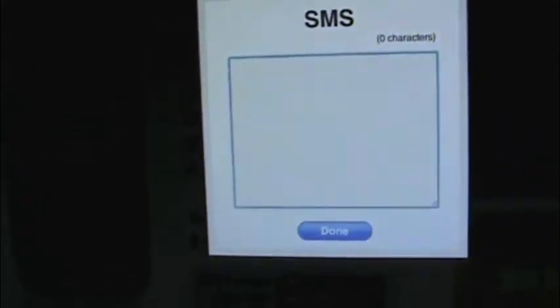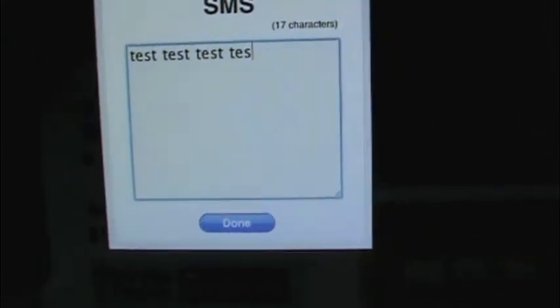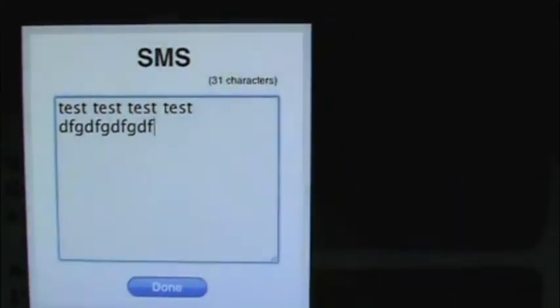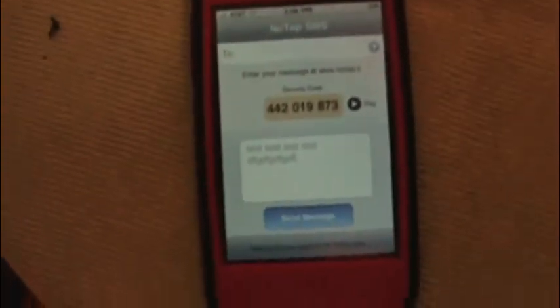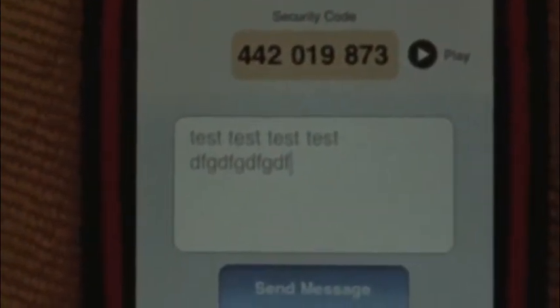So let's say test — and it also counts how many characters I'm putting in. And let's say I can put scribble. There we go. Now I'll go back down to here, and what do you know, there it is — it appeared on my iPhone. Look at that.